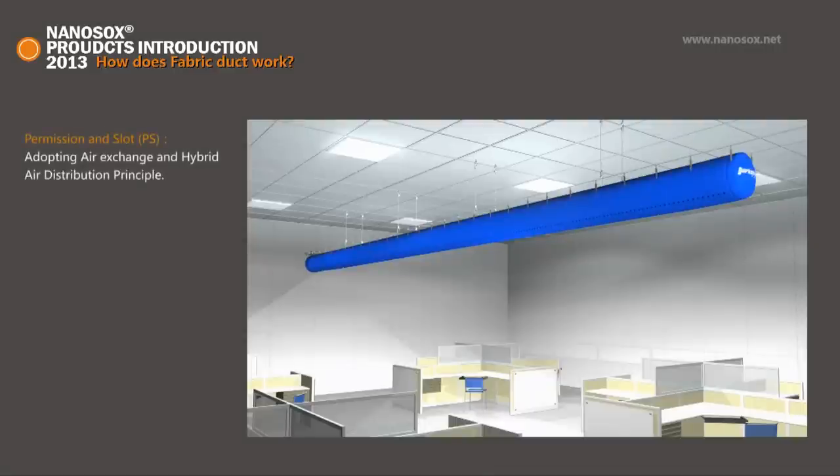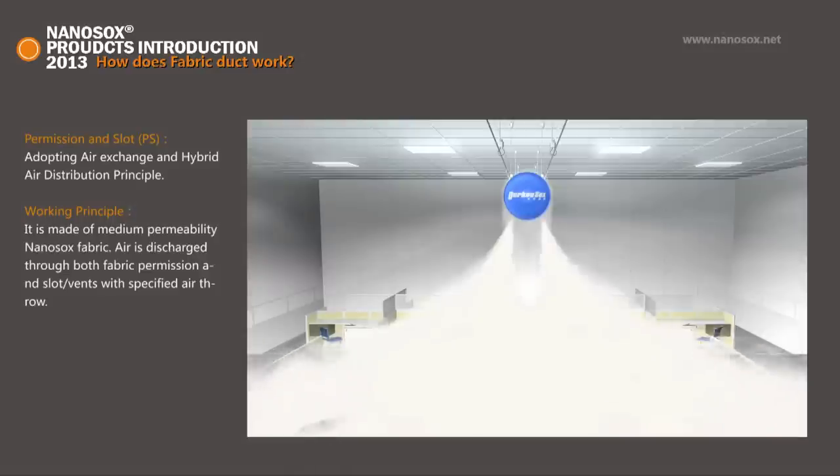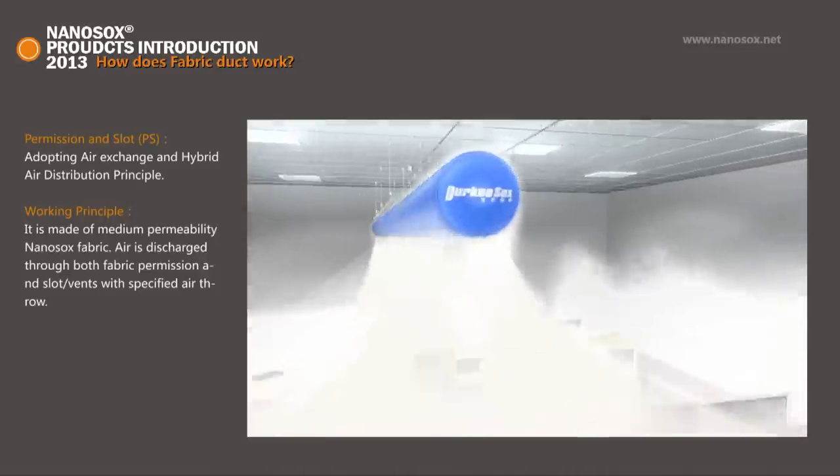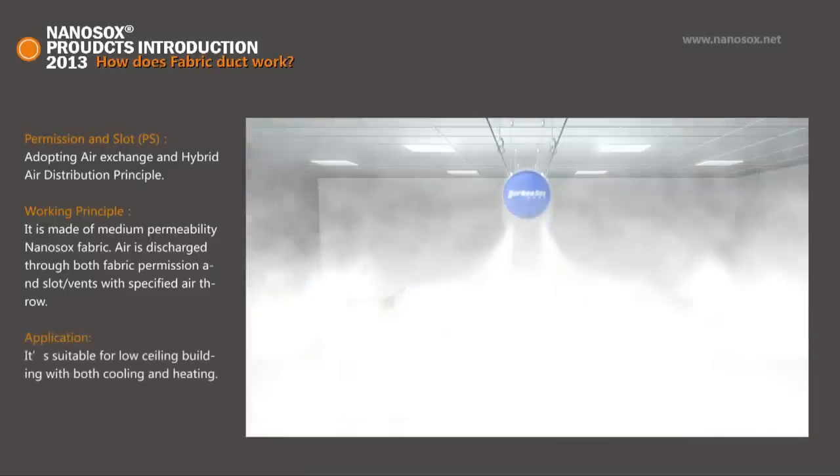Permeation Slot PS: It is made of medium permeability Nano Socks fabric. Air is discharged through both fabric permeation and slots or vents with specified air throw. It is suitable for low ceiling buildings with both cooling and heating.